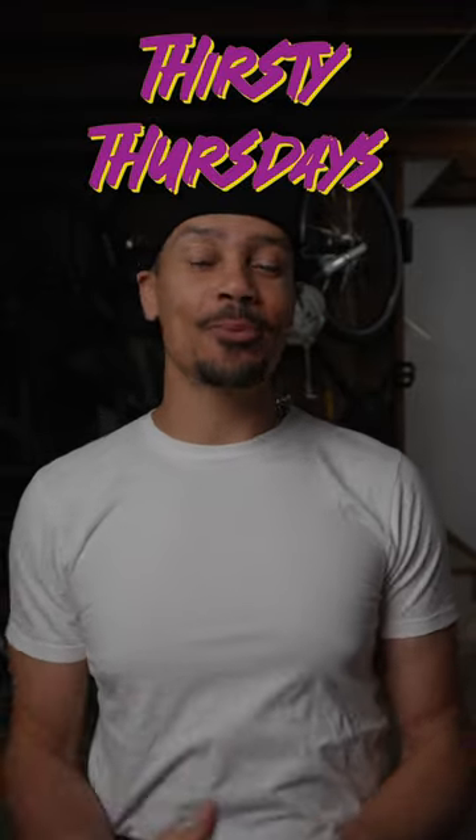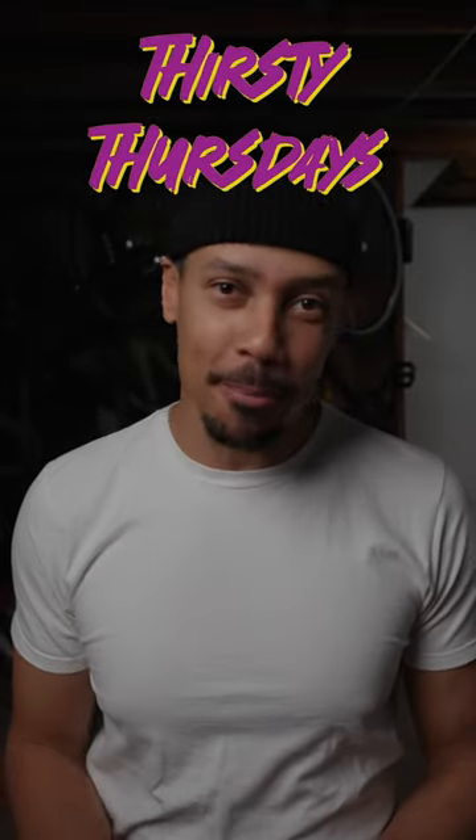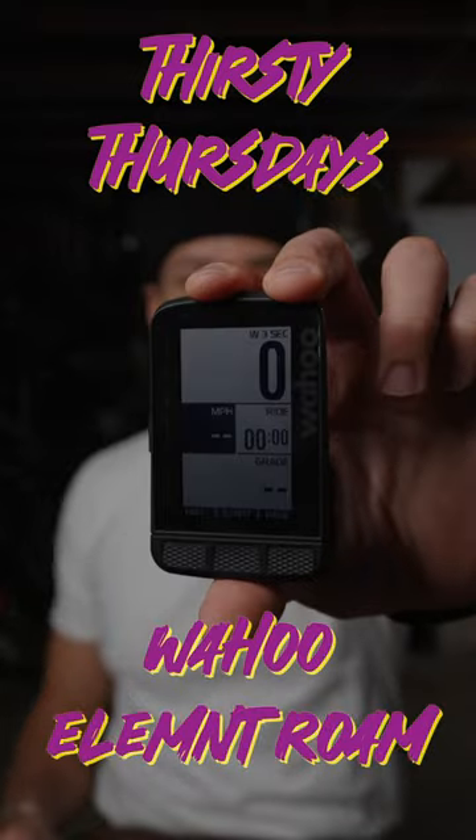Welcome to Thirsty Thursdays, where I tell you the worst and best thing about a product and whether I'd buy it again. Today we're taking a look at the Wahoo Element Roam bike computer.